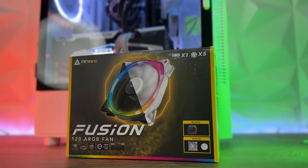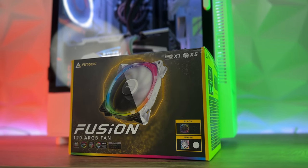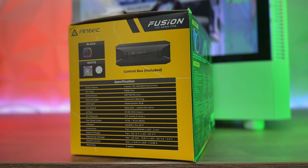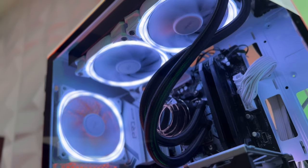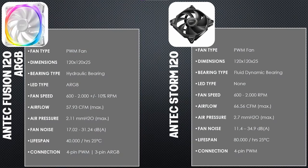Now let's compare the specs. Both Fusion and Storm are PWM fans — the Fusion's code name is AH-120-FM1, while the Storm's is AF-120-FM1. The Storm uses an FDB bearing, while the Fusion uses a hydraulic bearing. Speed range for both goes from 600 to 2000 RPM, with the Fusion having a plus-minus 10% tolerance. For airflow, the Fusion delivers 57.93 CFM while the Storm delivers 66.56 CFM. Air pressure is 2.11 mm H2O for the Fusion and 2.7 mm H2O maximum for the Storm.